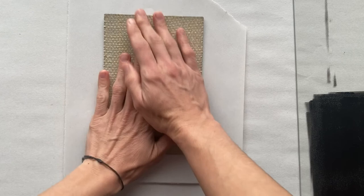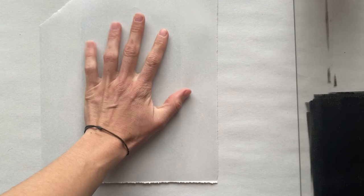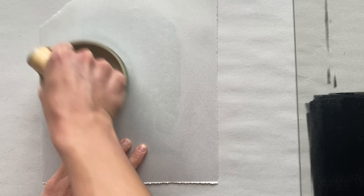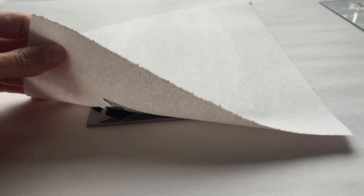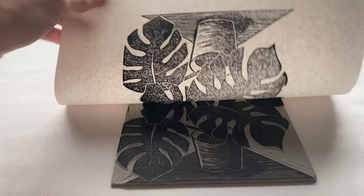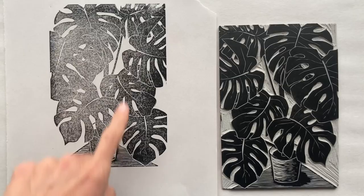Using some throwaway paper for this first one, we're going to plop it down, flip it over, and hold it so it doesn't slide around on the block. We're going to do the barren first — apply firm pressure in a circular motion. Now I'm going to peek at it without fully pulling it off the block. It's a little thin and salty, but I'm going to go ahead and pull this print. Here they are side by side — it's salty, so I need to get more ink on there.